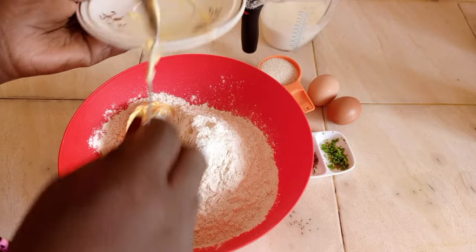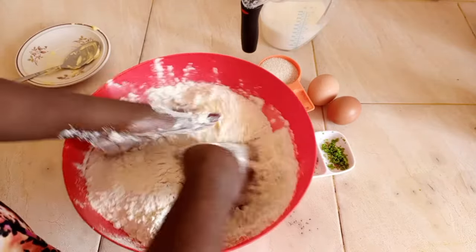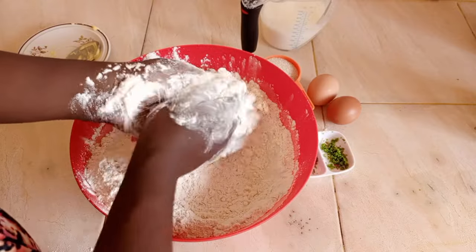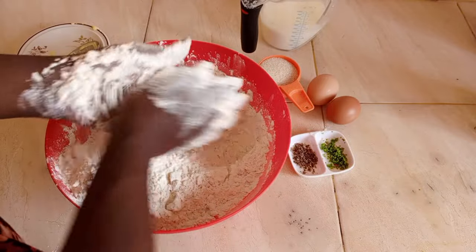I'll add my margarine on self-raising flour. Today I'm using self-raising flour — the baking powder is already added, but it doesn't have sugar. So I'll rub it until I get a breadcrumb texture.